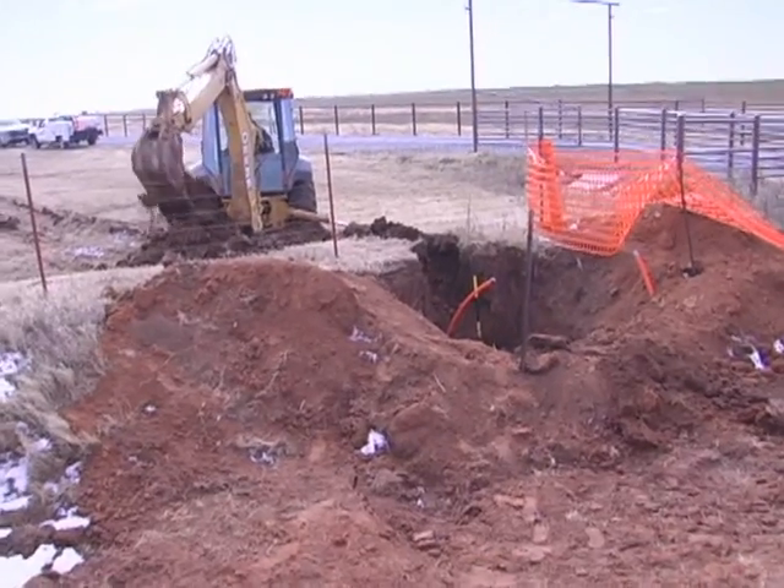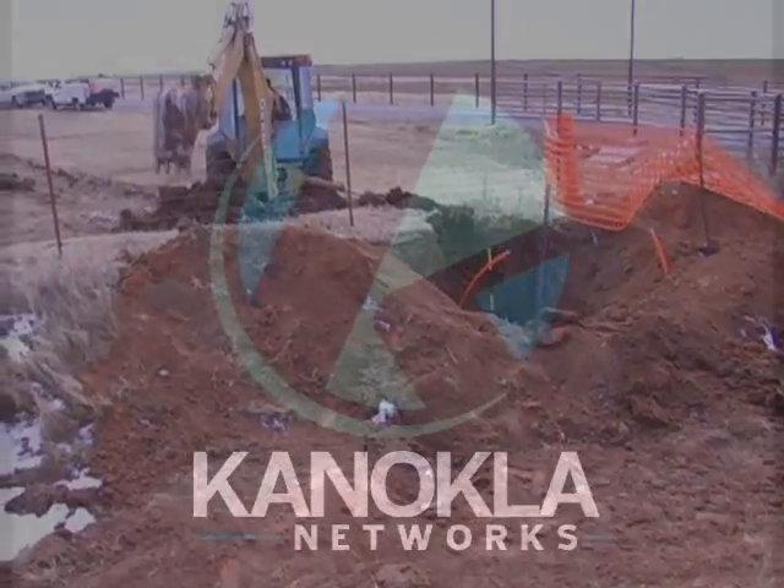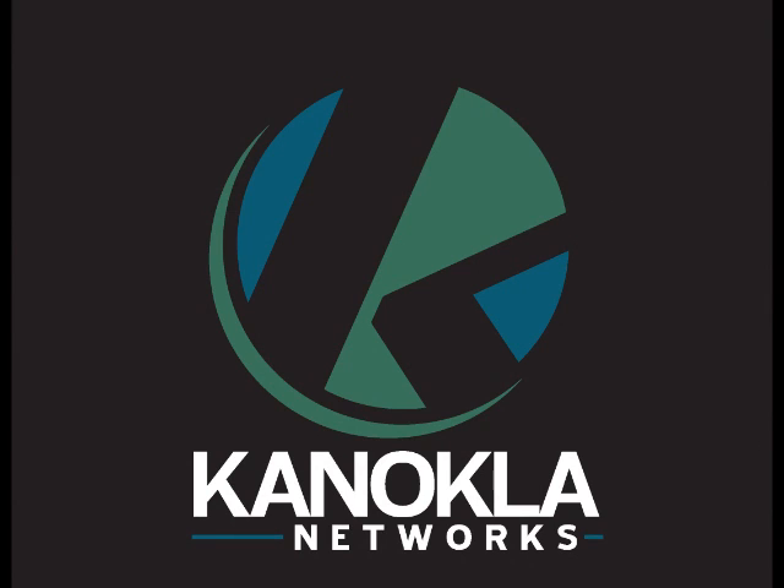Thank you for tuning in. Check back for our next edition when we observe the construction crew pushing the fiber optic cable through the conduit.